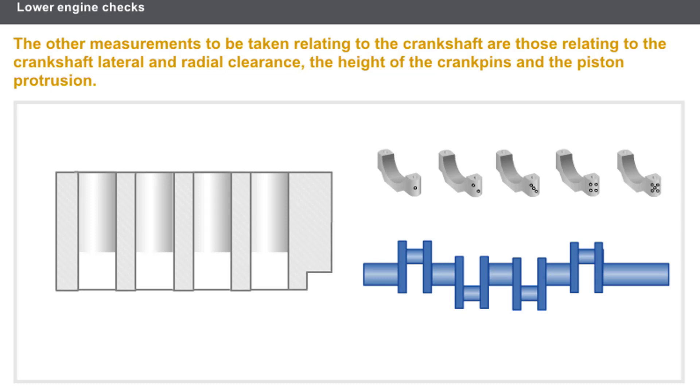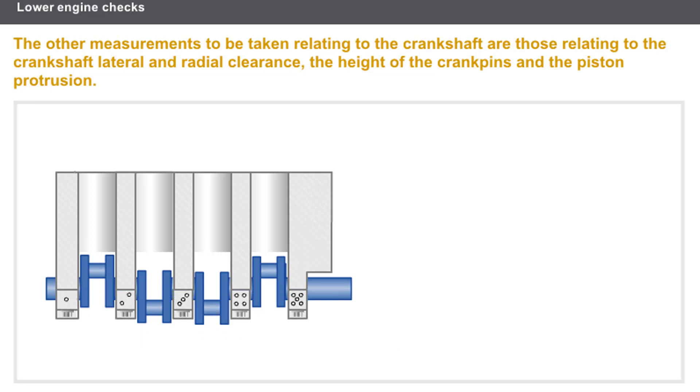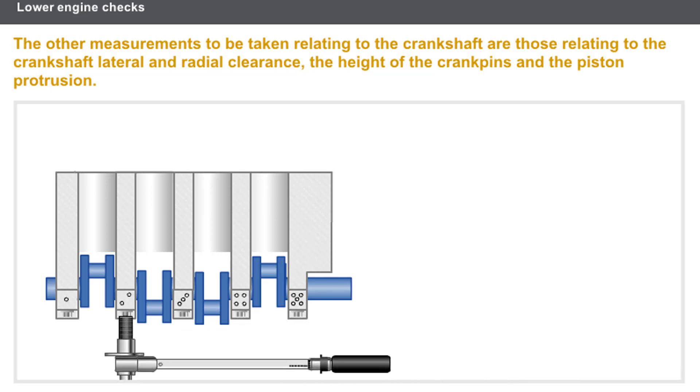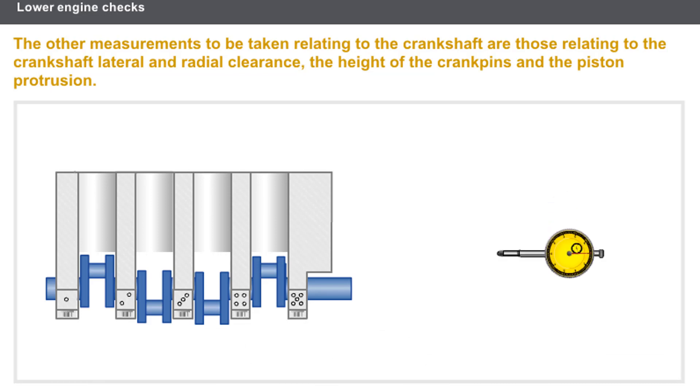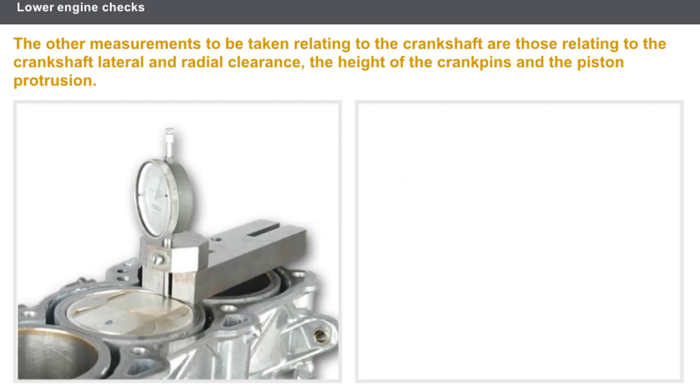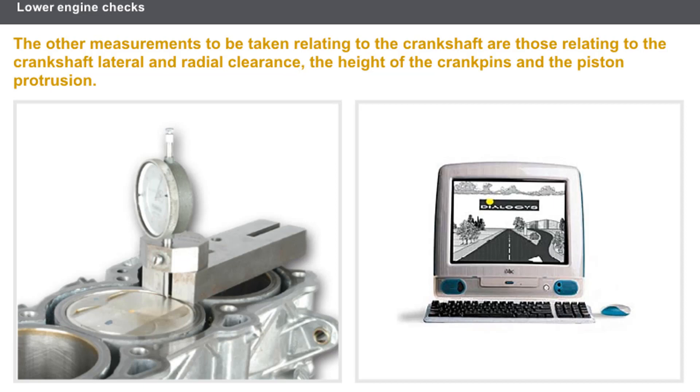The next set of checks relating to the crankshaft are carried out as follows: fit the crankshaft and the bearing caps in the cylinder block, then tighten the bearing caps in the correct sequence and to the recommended tightening torque. Check the crankshaft lateral clearance and radial clearance. On certain engines, you must check the height of the crankshaft crank pins if replacing the pistons or the connecting rods. Lastly, measure the piston protrusion using a special tool equipped with a dial gauge, and check that the measurement for each piston is within the recommended tolerance. In any case, always read the technical documentation.